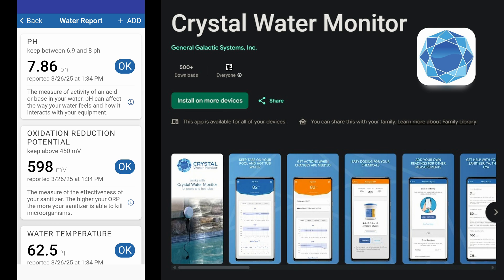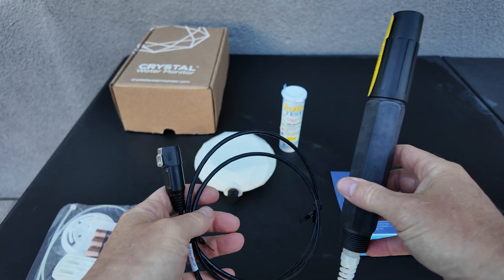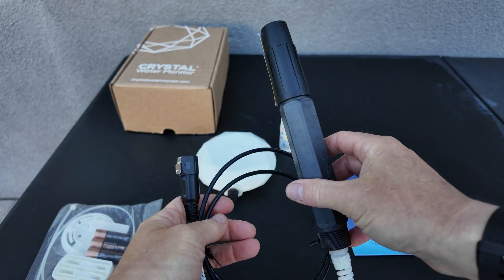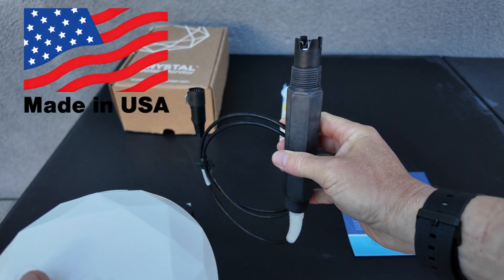Here's a screenshot of a reading. You can see that the pH is 7.8, the ORP is 598, and it has the water temperature there. Included is everything you're going to need to mount it to the side of your pool or to your coping. You also have the pH, ORP, and temperature sensor here, and this sensor is manufactured in the USA.